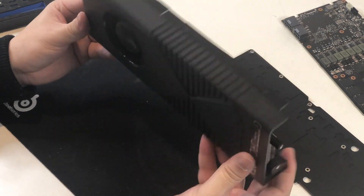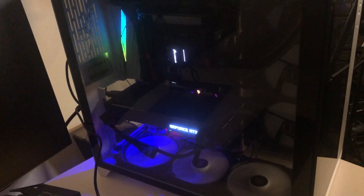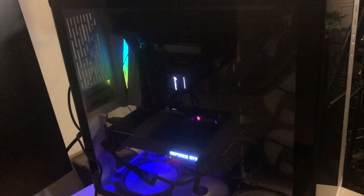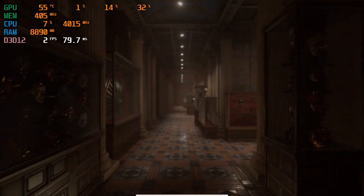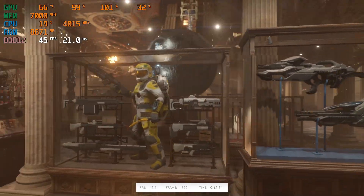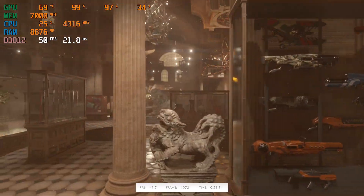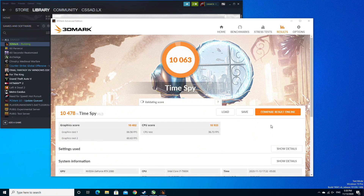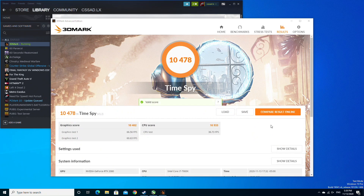But how bad could the cooler be? I decided to run some benchmarks to see if it actually needs to be replaced. To my surprise, it's getting an average 2080 score with very normal boost clocks. And if we take a look at the temperature, it's actually almost the same as the reference model. So that is already a surprise right there.